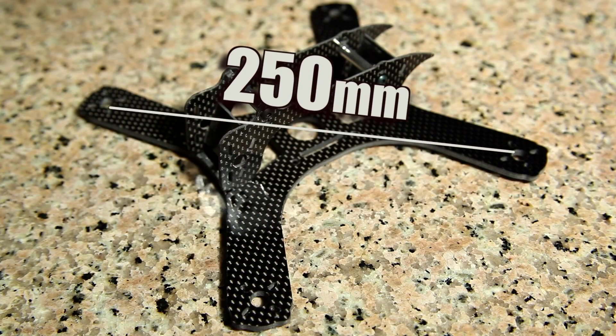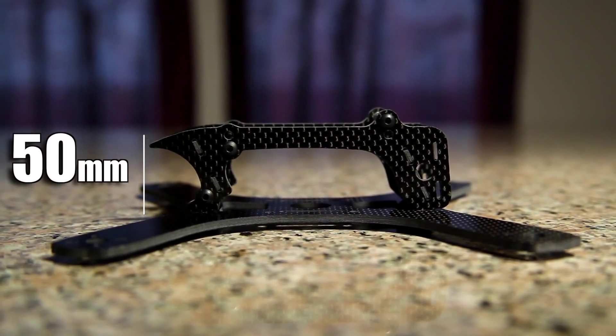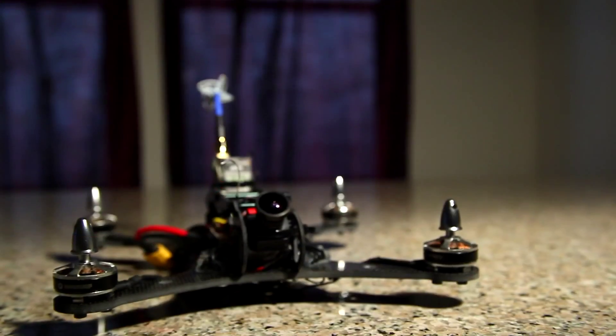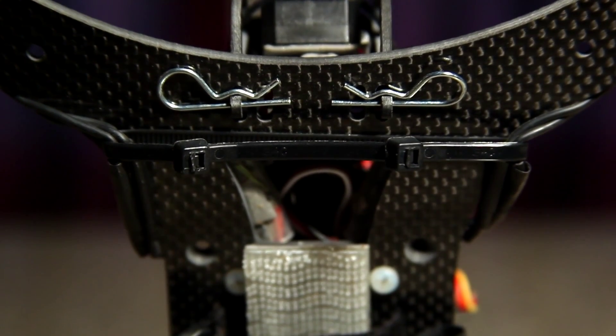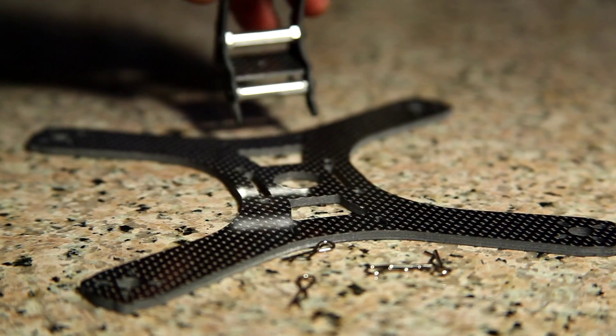The Skink is 250mm from motor to motor, and stands 50mm from bottom plate to the top of the cage. The bottom plate is a staggering 4mm thick, and the top plate is 2mm. The completed build weighs in at 360 grams, and the cage is locked in by 4 push pins located underneath the plate, and when removed, the pins release the cage allowing quick and complete access to the internals.